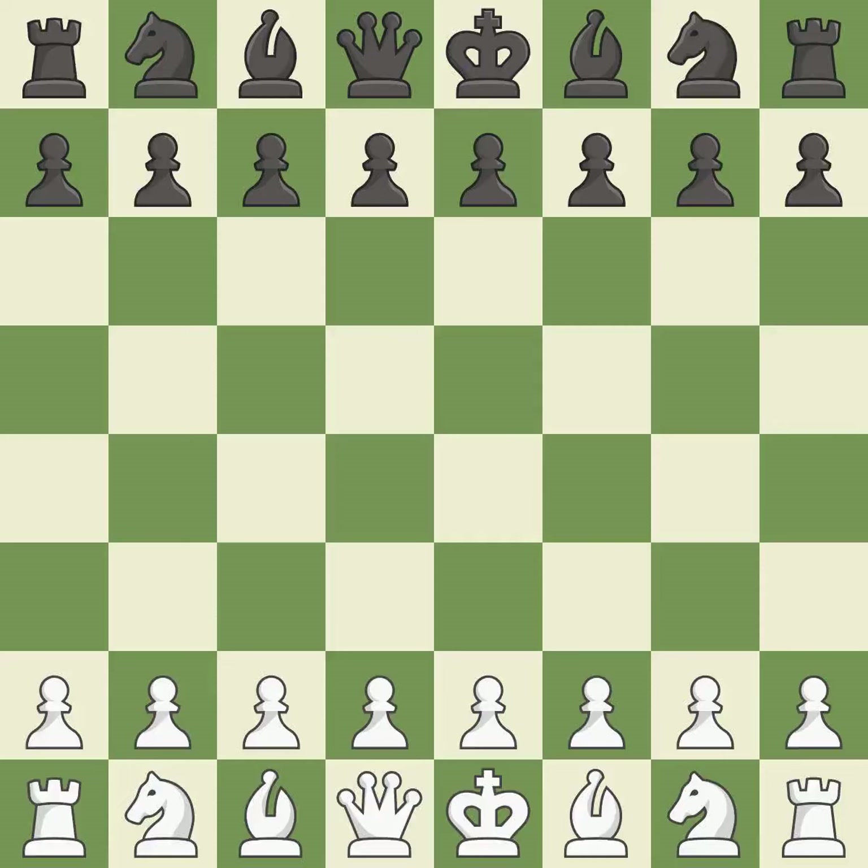King's Indian Defense, Fianchetto, Yugoslav, Pano System — C67.D5. This was a close game that was lost by a mistake. White really outplayed black in that one. The opening was balanced, but white was a cut above black in the middle game.